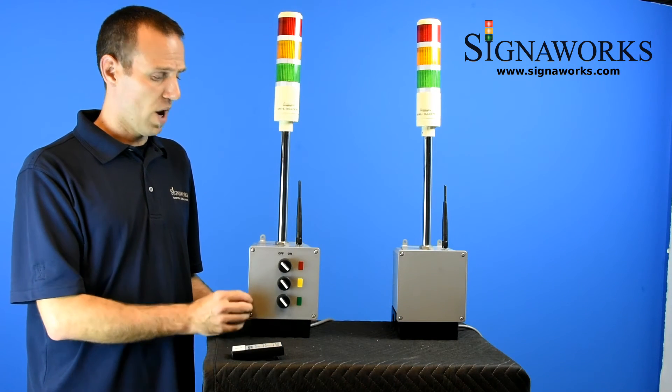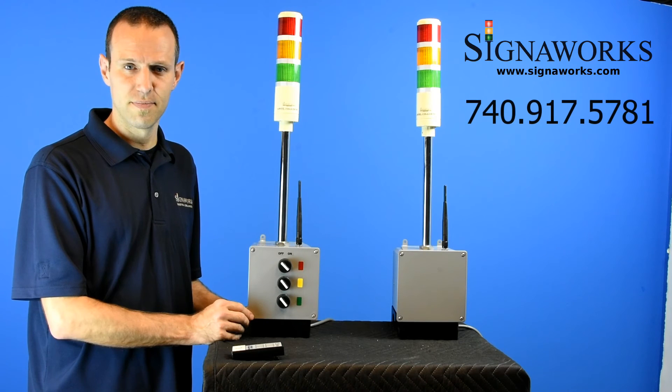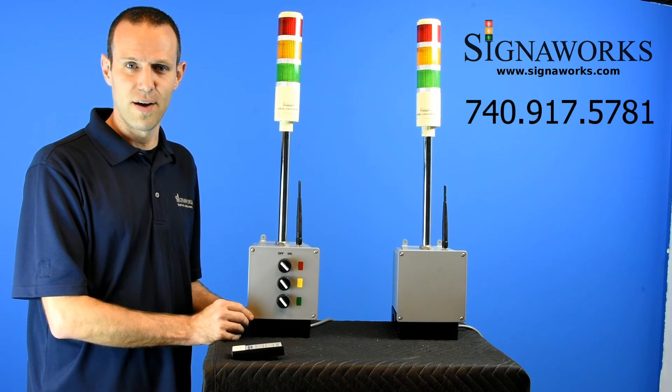All of our products in this line are customizable, so please give us a call with your application and we can find a solution to fit your needs. For information on this product and all others, please visit SignalWorks.com. Thanks.